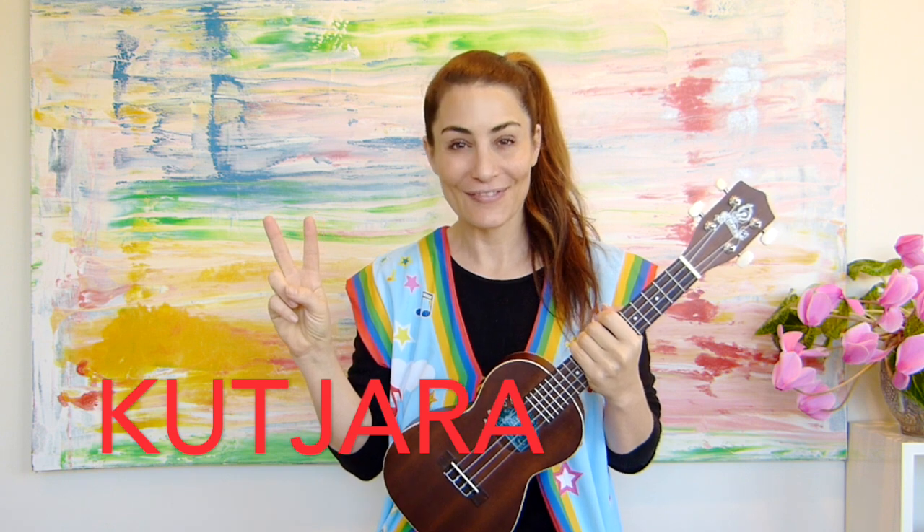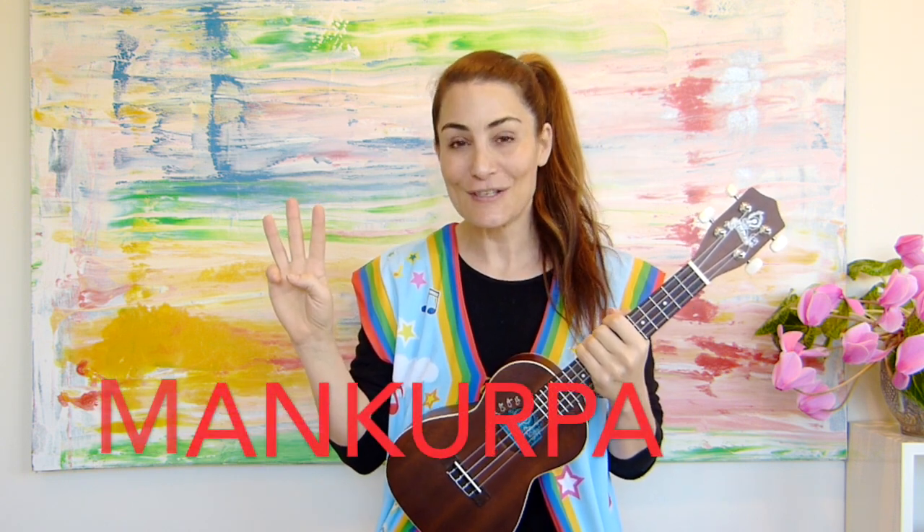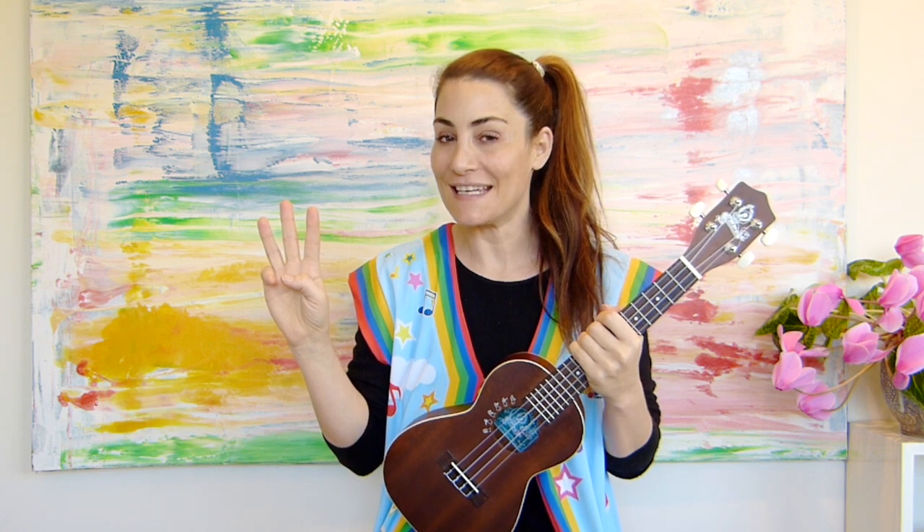Well done. Let's do it even a little bit more slowly. My turn, your turn. Kudju. Kudjara. Mankurpa. Did you say all of them? I bet you did.